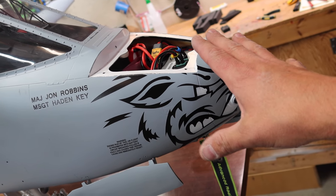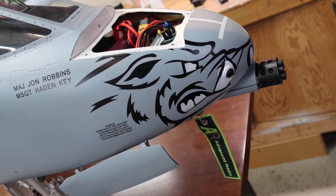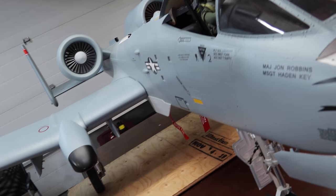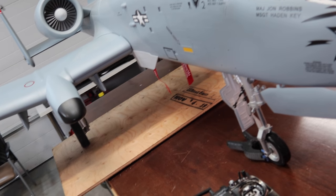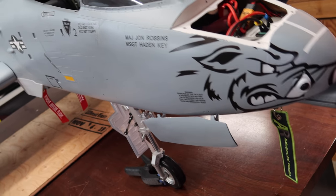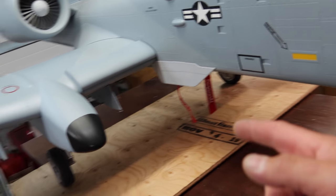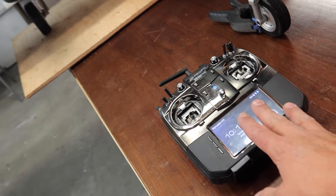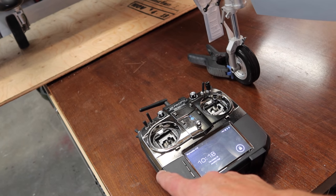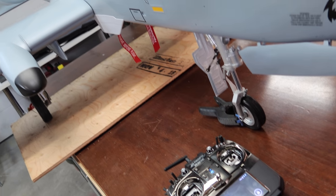I'm glad we added weight with batteries, not all lead — probably close to two and a half pounds of lead total added. The nose feel is appropriate for an A-10: not super light like a sports jet, but quite nice. The weights are easy to access and remove if needed. For the gear cycle, I think the earlier issue was just the gear channel being set up on the gear sequencer — I've switched it to a bare channel now, and I think it's going to fix it.